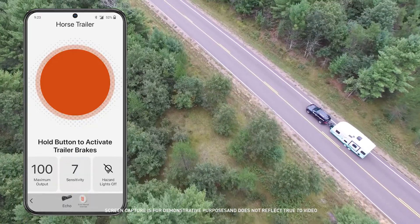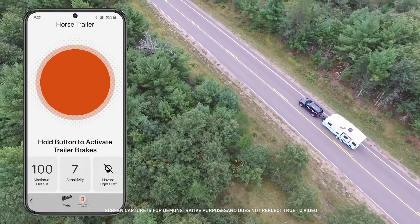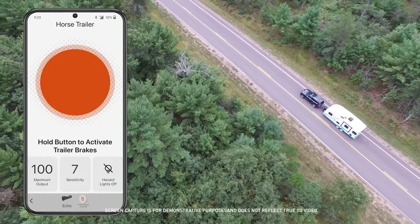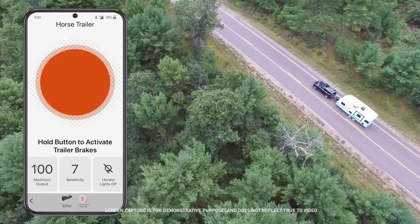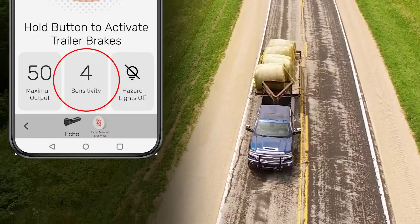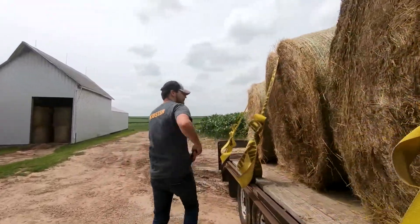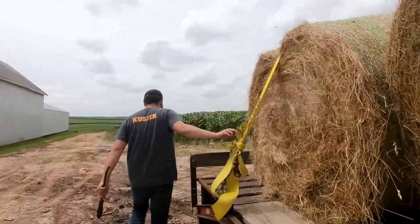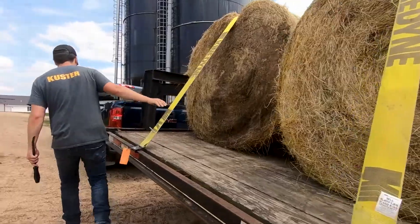To adjust the maximum amount of power available to the trailer brakes while braking, adjust the maximum output up or down depending on the trailer load conditions or driving conditions. The sensitivity level adjusts the trailer braking aggressiveness when activated during braking. This can be adjusted for individual driver preference, trailer load changes, or changing road conditions. These settings will automatically be saved to your selected profile.